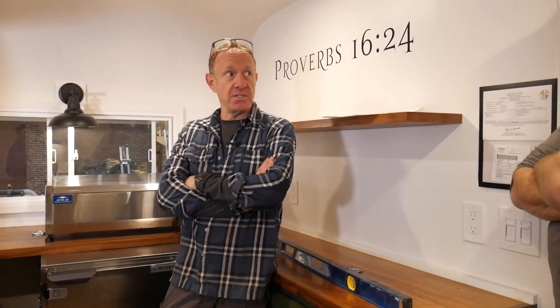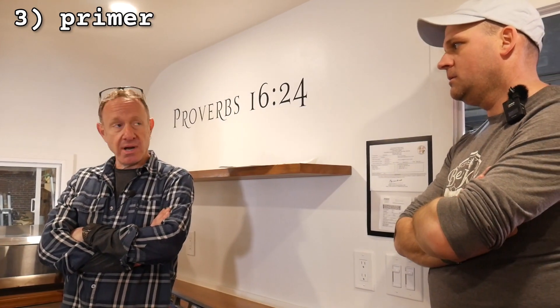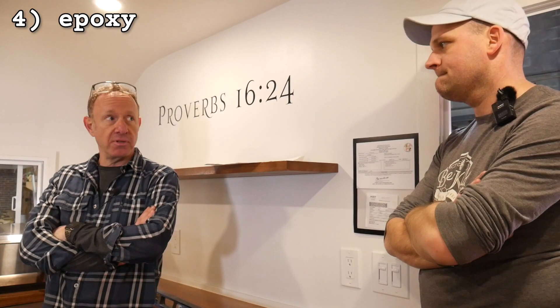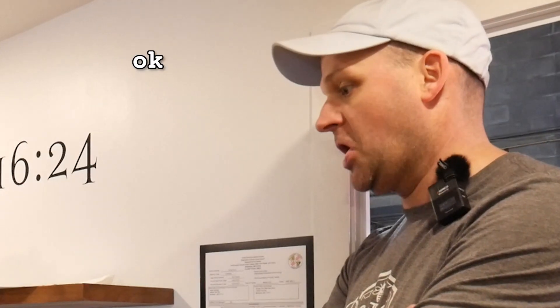This isn't that bad. Step one is to pull everything out. We'll bondo the edges — the edges are gone. We'll primer it today, let it sit overnight, and then come back and do the epoxy, hopefully tomorrow. All in, I think this is a three-day project. Let's get this stuff out of here.